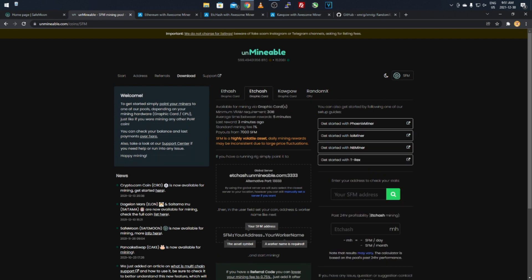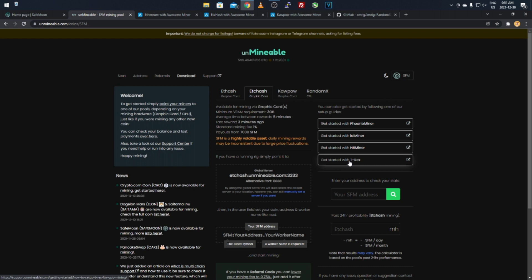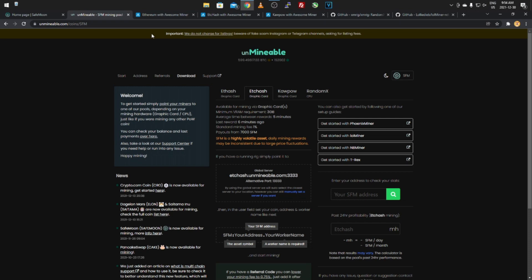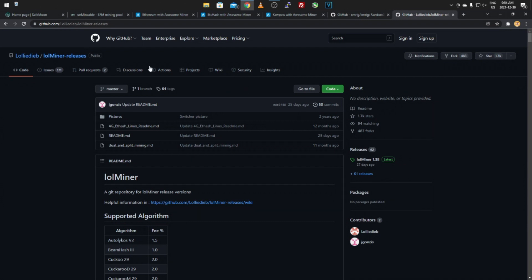Most miners like T-Rex work with ETHash, ETCHash, and KaPoW. We'll start with Ethereum Classic. The page shows available mining via GPU, minimum requirements, and a list of miners. For this example I'll use lolMiner because it works with both AMD and Nvidia — best of both worlds for the tutorial. I'll post a link to the GitHub in the description.